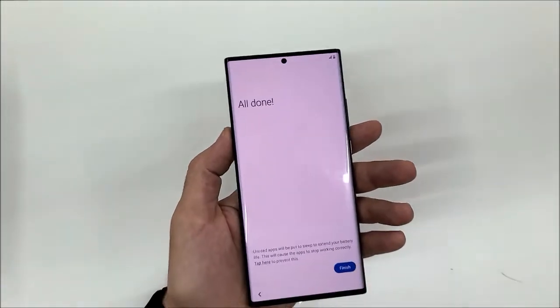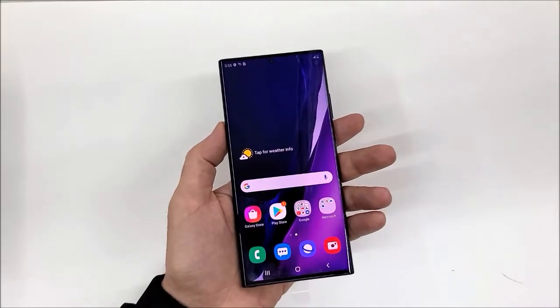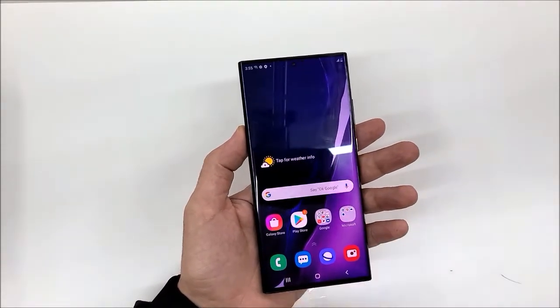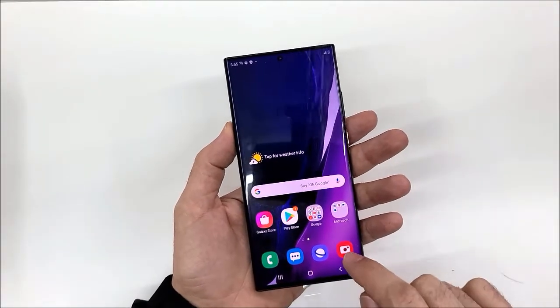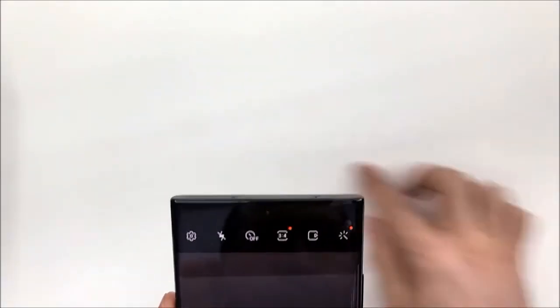Setup is done — here is the main home screen. The phone is on now. Let's swipe up to see all the apps that come with the phone. The first thing we're going to check is the camera.